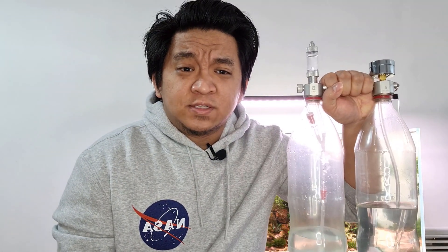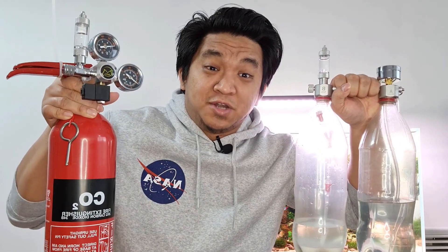Hi, it's me, the Acres for Fun. I'll be talking about what is probably the most debated topic in the aquascaping hobby today. It's DIY CO2 versus pressurized CO2.